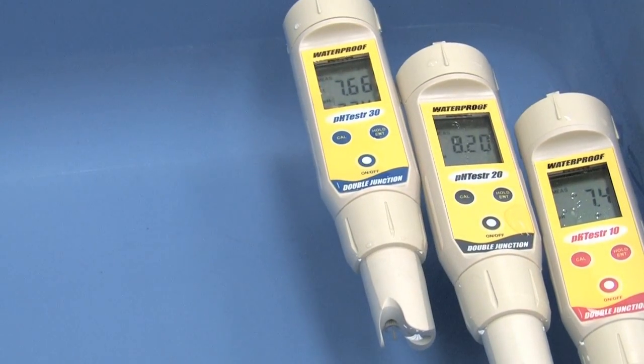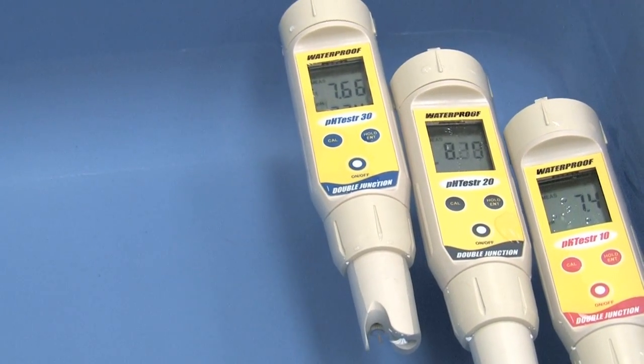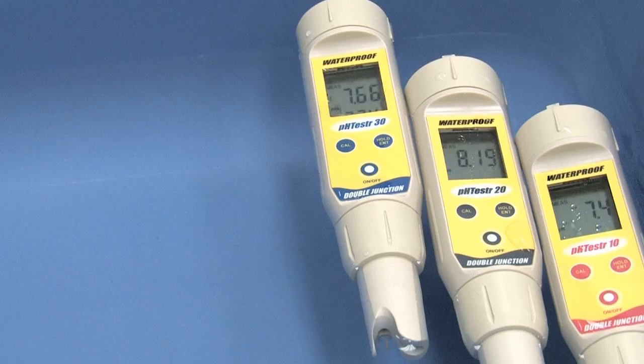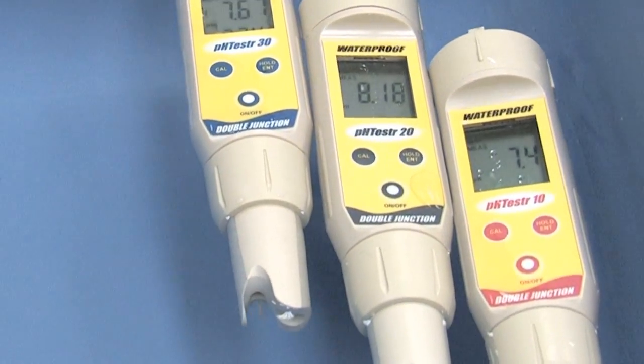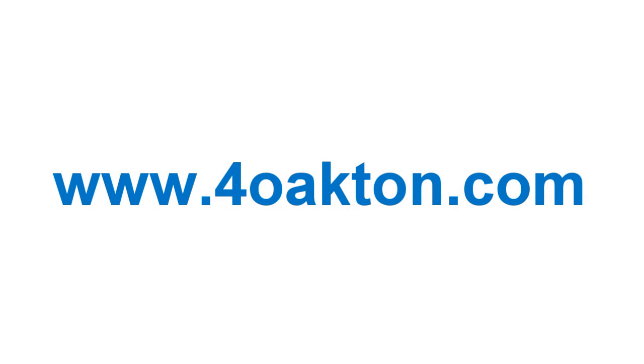Depend on Oakton for pocket pH meters. For research, low-cost, or multi-parameter models, Oakton has the pH tester you need. Check out all of the Oakton Waterproof testers at 4oakton.com.